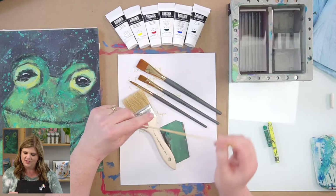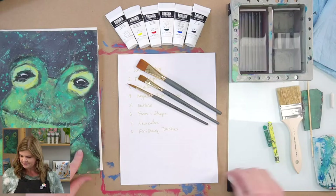Just wait, Keenan. We have a scraper tool and a bamboo skewer where we can scratch — the sgraffito technique.